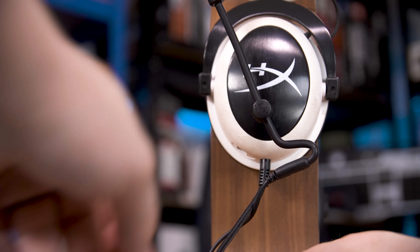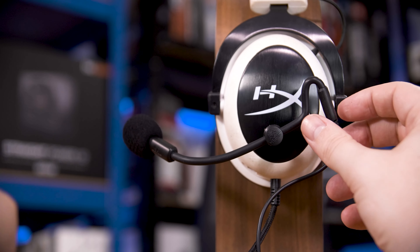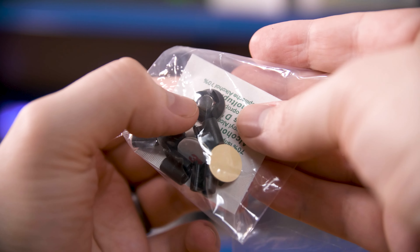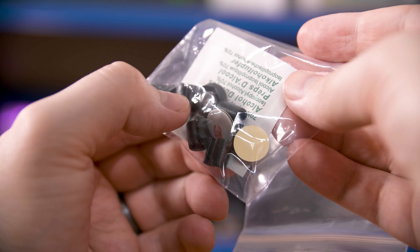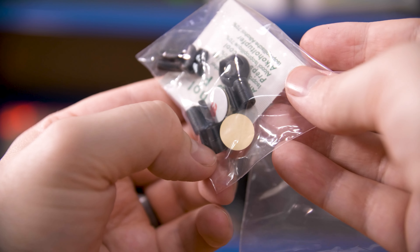As for mounting, this is the exact same now-patented mounting system Antline have used since basically their very first ModMic. It's magnetic so you can remove it easily, but it's also got a spiked crown ring around the magnet so you can flip it up and out of the way. There is a bit of noise from the tiny bit of slop. They also include two different sets of mounts in the box along with an extra adhesive pad, so you can use it on multiple headsets or swap it from an old one to a new one. They also include cable clips to tie the ModMic's wire to your headset's wire to keep it neat and tidy.